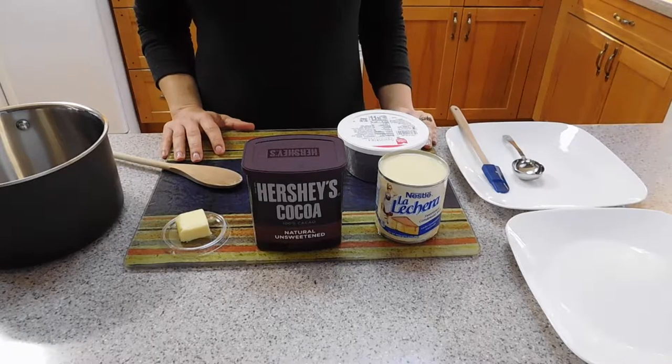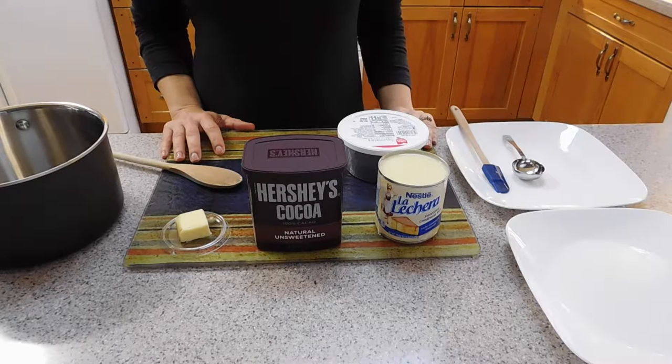Hi everyone, this is Stella with one more Brazilian recipe for you. Today we are going to make brigadeiro chocolate truffles. It is at all Brazilian birthday parties.